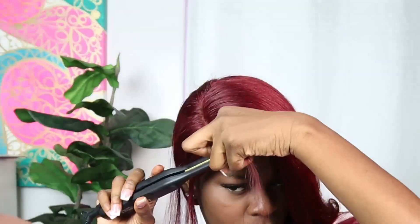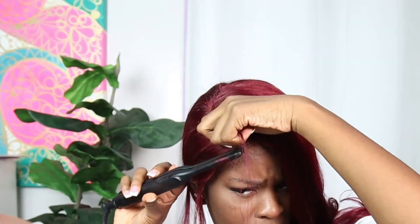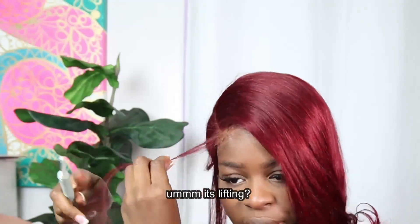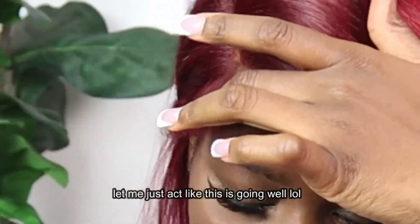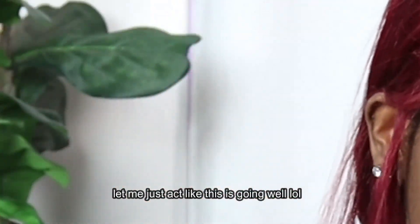I'm gonna show y'all all the hair that came out — it was a lot of hair. This is a must-have if you want your edges to look really good, fluffy, curled, and maneuvered the right way. You just need it — linked in my Amazon storefront. I'm gonna make sure the edges are looking real good. It is what it is, but I'ma just put a little mousse on my finger.